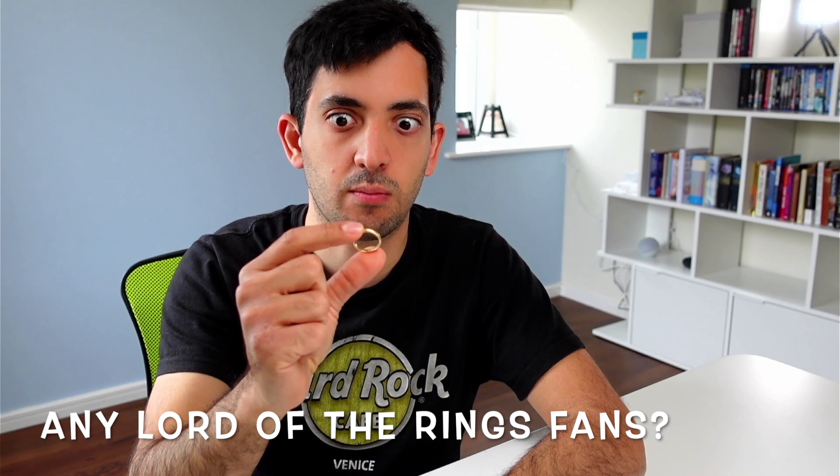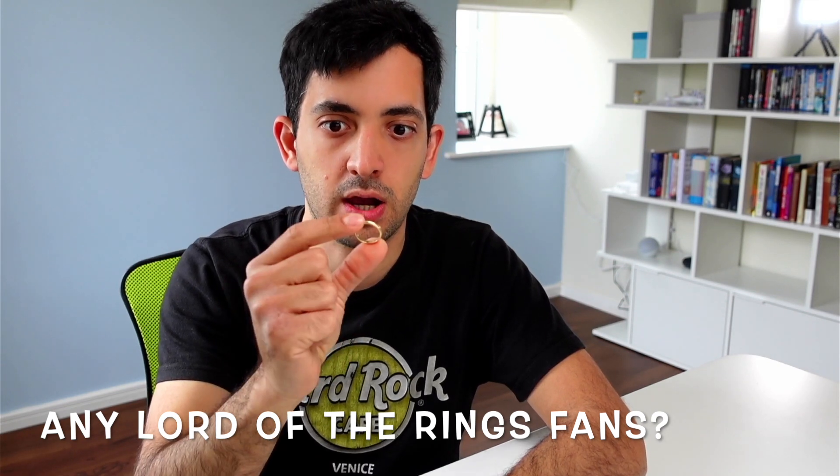Hey guys, welcome back to the channel. Today we're going to talk about Home Assistant add-ons. I recently reinstalled Home Assistant and I'm actually using only one add-on — the one add-on to rule them all, my precious. I found an add-on that can actually cover nearly all of your Home Assistant needs, and in this video I'm going to share why I picked it and how to configure it. If you're a bit of a minimalist like me, stay tuned. This is Gio from Smart Home Makers — let's roll the intro.